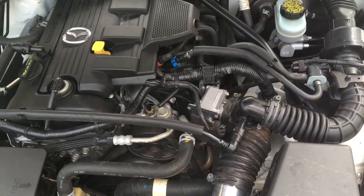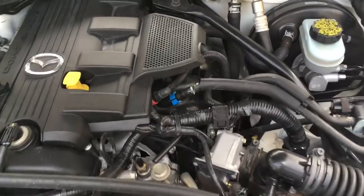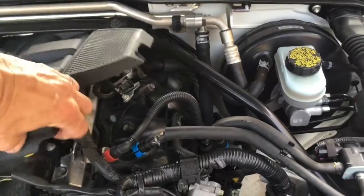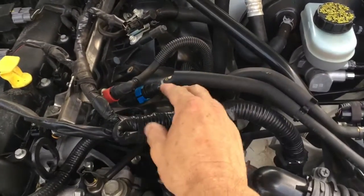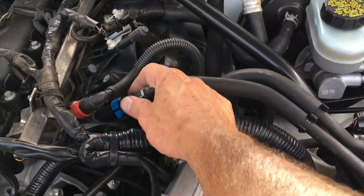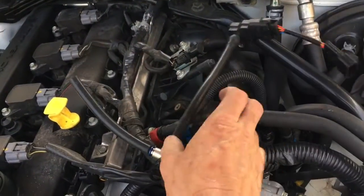This is a naturally aspirated motor, however the installation is pretty much the same. The first thing we're going to do is remove the cover, then remove this line right here by removing these two clips and pulling it out. Here is our 3-bar MAP sensor.